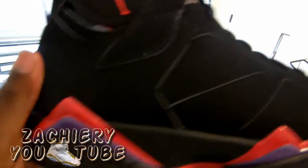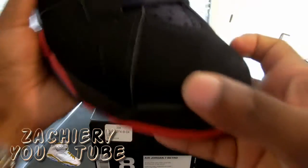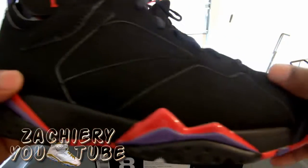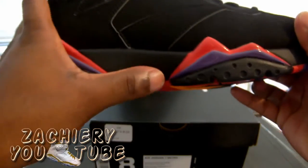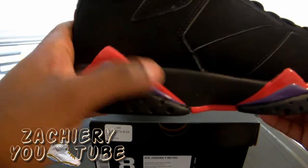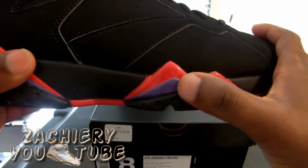I just want to get straight into the shoe. The whole entire shoe is a nubuck material on the uppers — the whole entire shoe, side panels and everything. In the midsole it's black with hints of purple and red, mountaintops in red and purple.